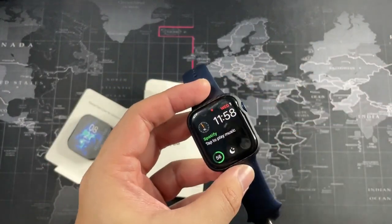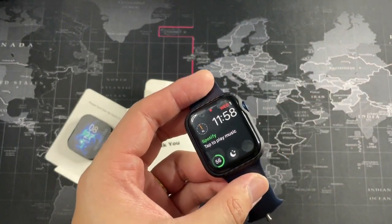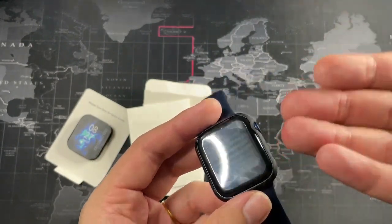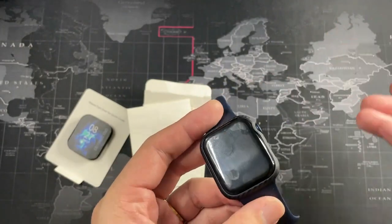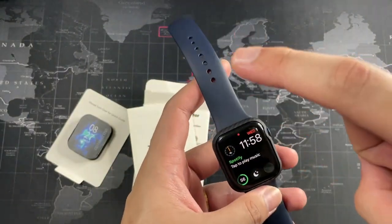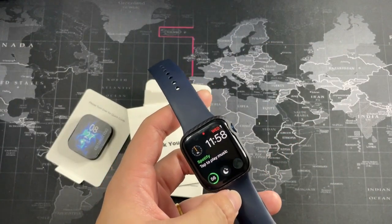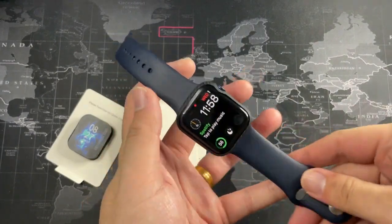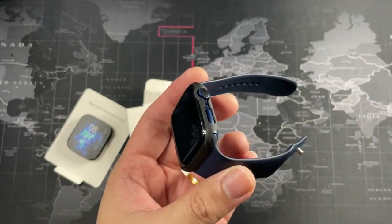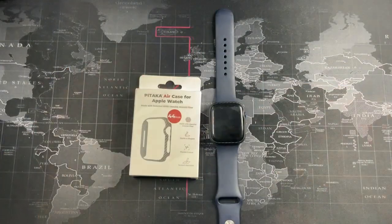You can see how it fits from the top and the bottom. I do have a full tempered glass — well, sort of tempered glass or TPU style screen protector. It looks a bit scratched up, but we're going to get a new one. It works with a full coverage tempered glass or screen protector for your Apple Watch — no problem there. They also sent me the carbon fiber watch band — I know it's a bit pricey — but you'll see in the next video that the quality is excellent. They're using the highest grade aramid fiber available.